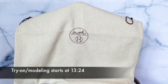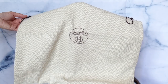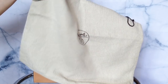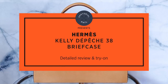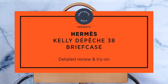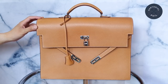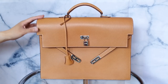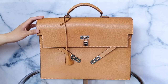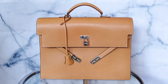I already showed this in my Hermes bag collection, just the three bags. So I've already taken this out of the bag, but I'm just draping it. This is the Kelly Depeche 38, although I think it only comes in one size.